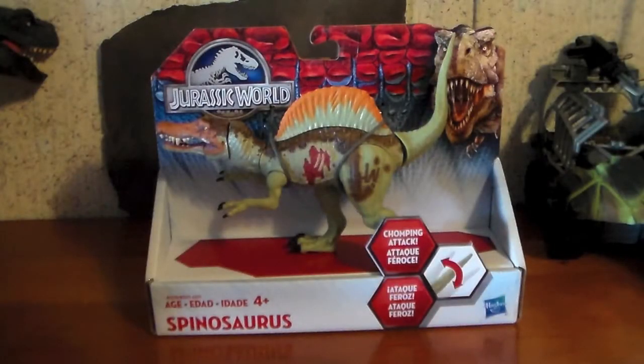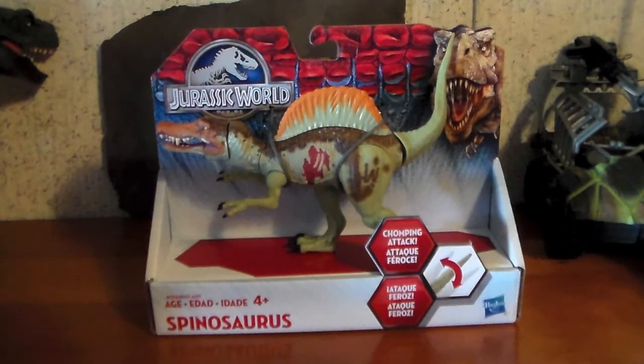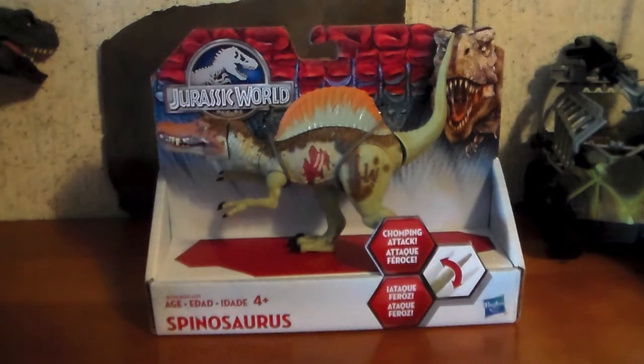Hey everyone, JurassicToys2000 here. Today we're going to be continuing our look at the Jurassic World toyline, and we are looking at the Basher-Biter Spinosaurus. This goofy looking creature somewhat resembles a Spinosaurid. We're going to continue this review, but first, let's unpackage it.